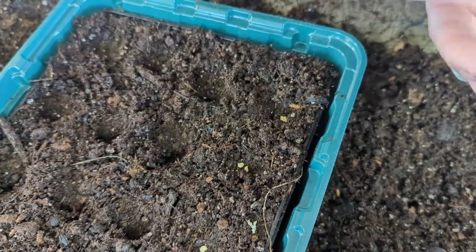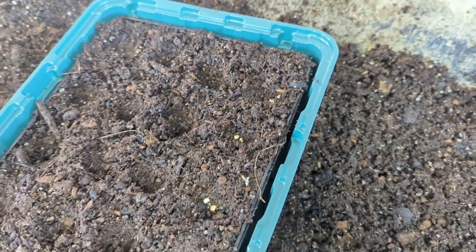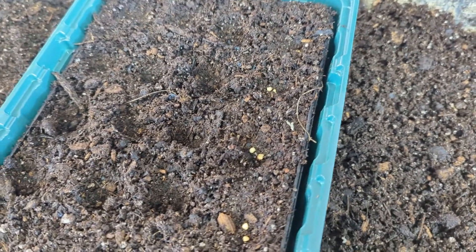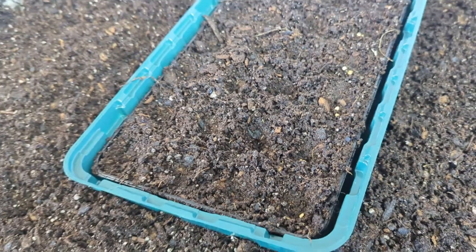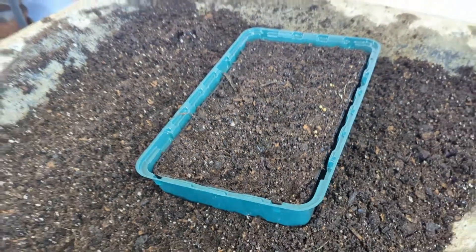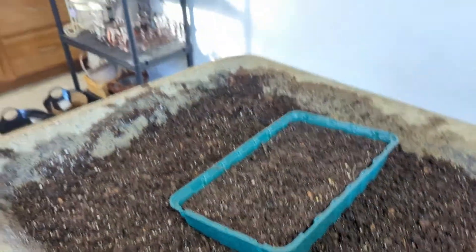Peppers are warm climate plants so they do need temperatures of at least about 70°F in order to germinate. That's why we're keeping them inside.